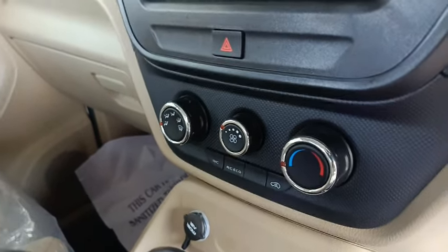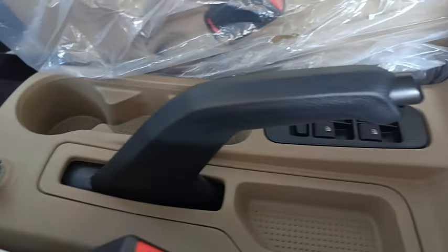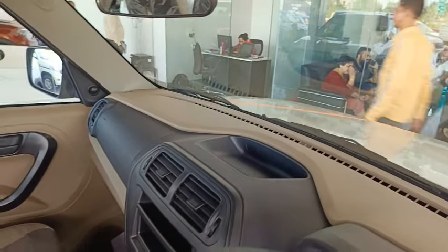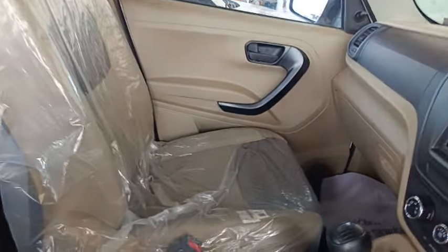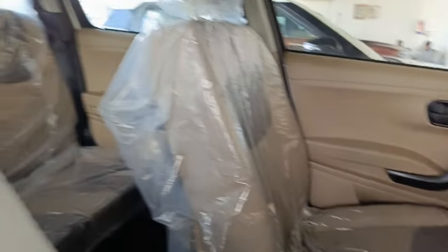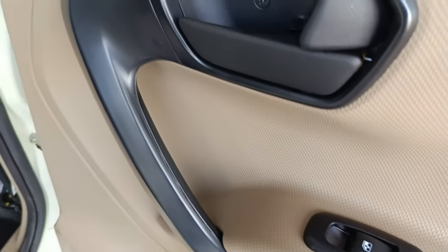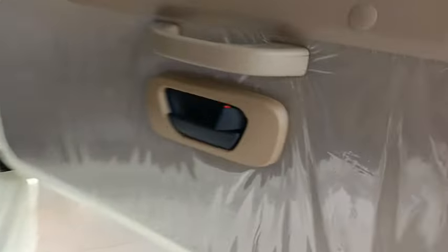The center console gets power window buttons and cup holders. Mahindra does not offer an audio system in the P4 variant, but you can install one. It gets sliding and reclining driver and co-driver seats with armrests, front and rear side grab handles, second-row bench-type seats with headrests and power window buttons at the rear door panels, third-row side-facing bench seats to accommodate four passengers, and a rear tailgate opening indoor door lock.